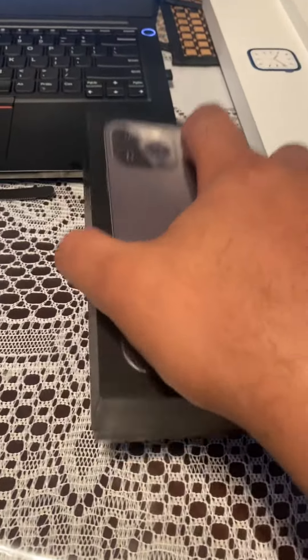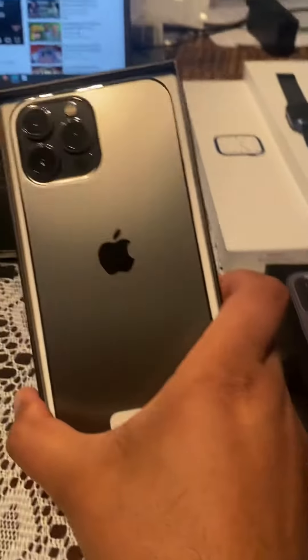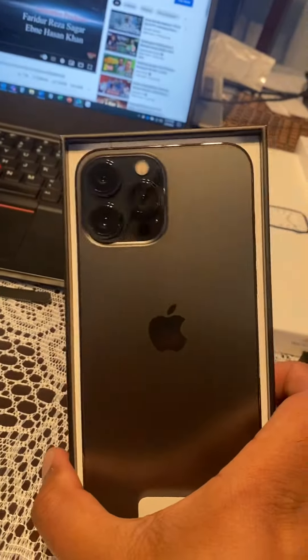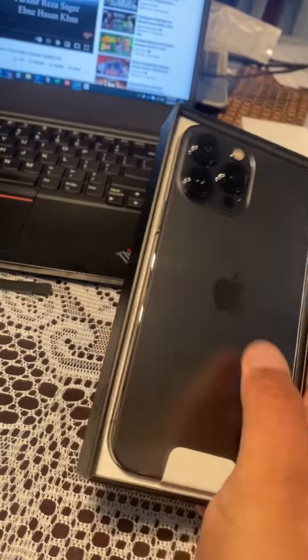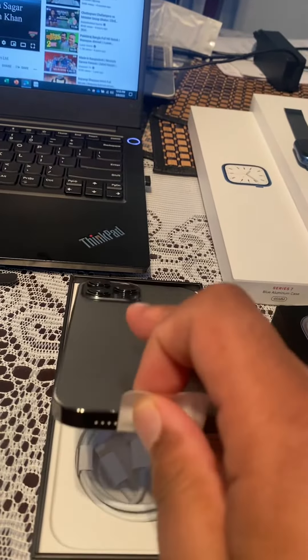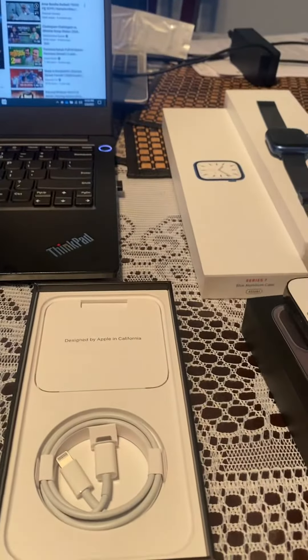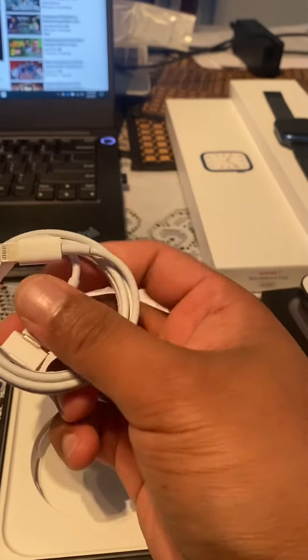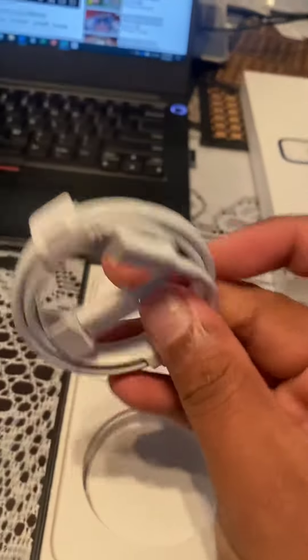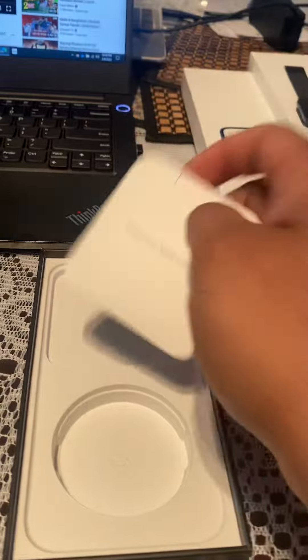This is a grey color. At the top of this phone, we will have a charging cable. This is not just a charging cable.